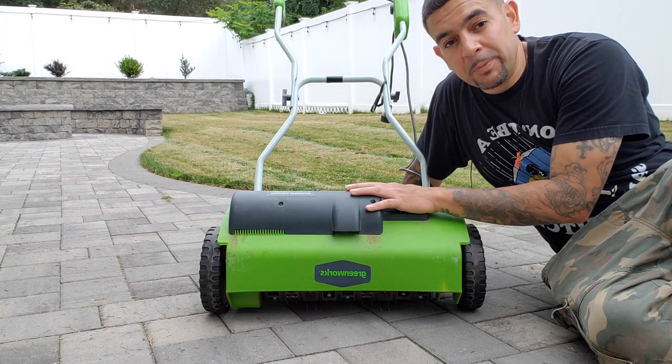I was able to find it on Facebook Marketplace for $75. Do yourself a favor and pick it up. So what is thatch and why do you need to remove it? When it comes to overseeding, you want to make good seed-to-soil contact, and if you have a thick layer of thatch on top of the soil it'll prevent the seed from reaching the soil. Thatch is basically dead organic material on top of the soil that hasn't decomposed yet — things like twigs, leaves, and grass clippings.